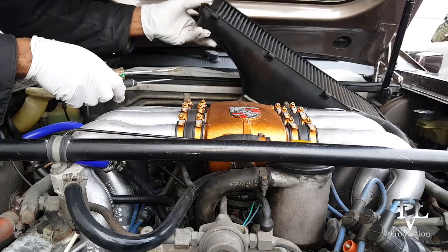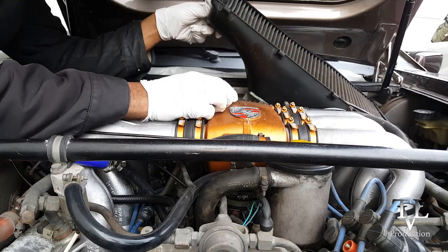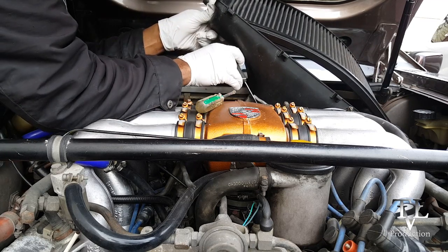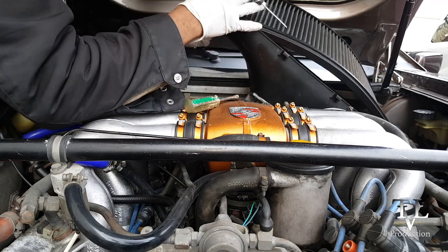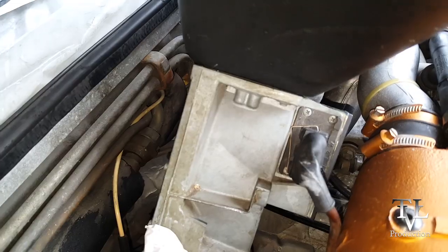Once I cleaned up and replaced the air intake plenum, I made sure that the electrical connector back here was nice and secure. I also purchased and replaced the rubber seal that sits just inside the throttle body. The original one was flat, therefore it wasn't providing a proper seal.